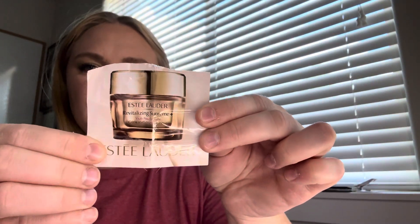Next is from Estee Lauder — the Revitalizing Supreme Youth Power Cream, so it was a moisturizer. I squeezed it all out, it's empty. It was just okay. That one was two uses though.